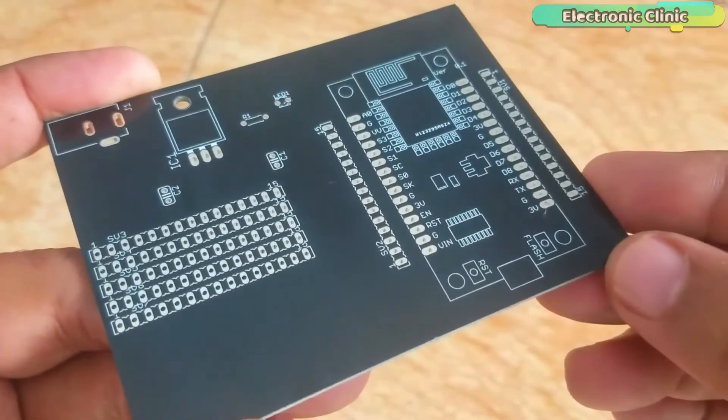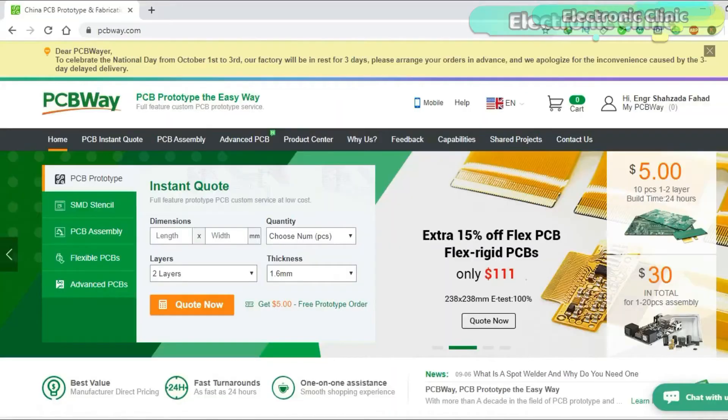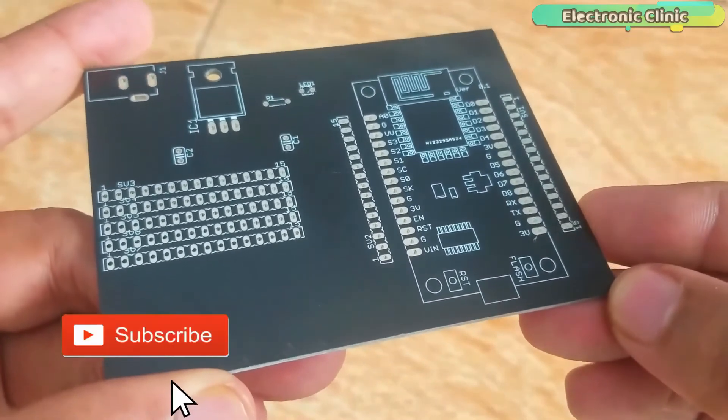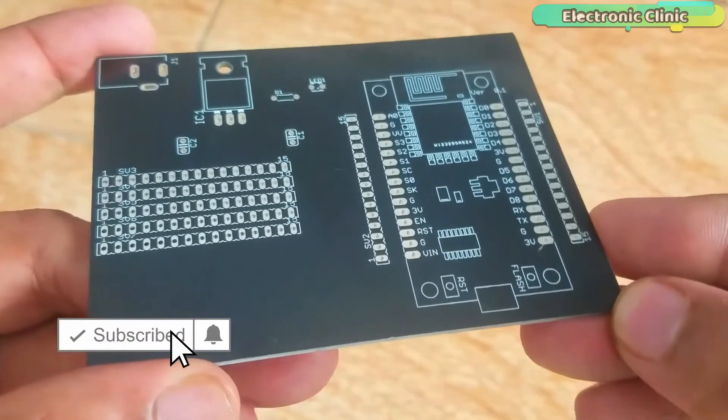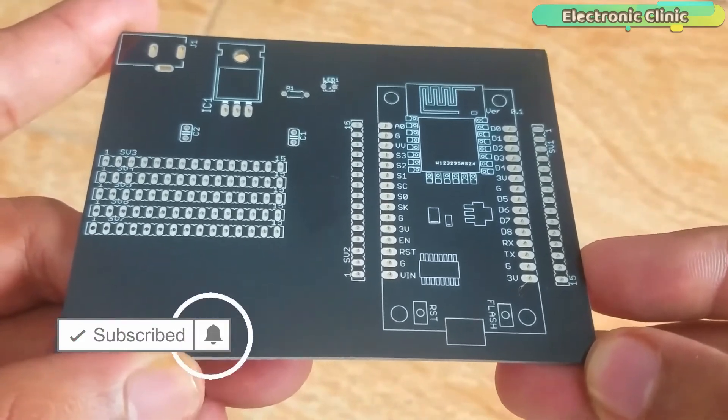The PCB board used in this project is sponsored by PCBWay, one of the most experienced PCB and PCB assembly manufacturers. They create high quality PCBs at reasonable prices. The Gerber files of the PCB board used in this project can be downloaded from the PCBWay official website.